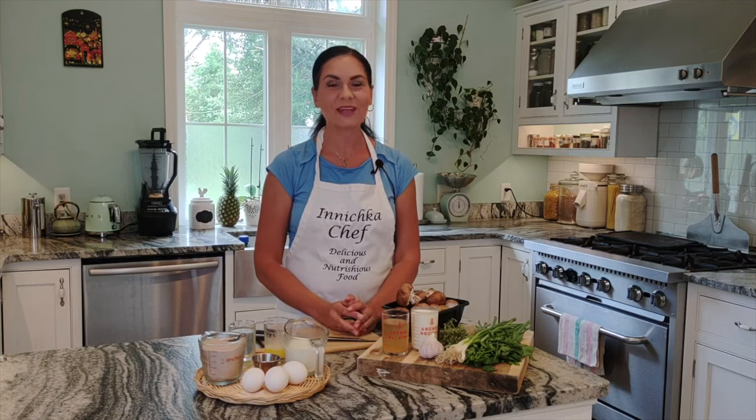Hello everyone, this is Inna, this is Inichka Chef, and welcome to my kitchen. Today in this episode, we are making a savory dish — buckwheat crepes with mushroom fillings. My mom used to make those crepes. These buckwheat crepes I make for special occasions, but they're also delicious to eat every day for breakfast with some eggs, or for lunch with some side salad, or even for dinner. This dish is so good to have on hand — you can have it any time of the day.